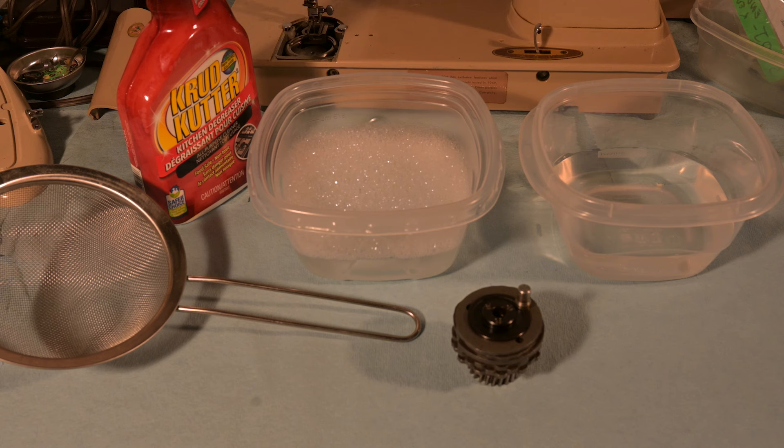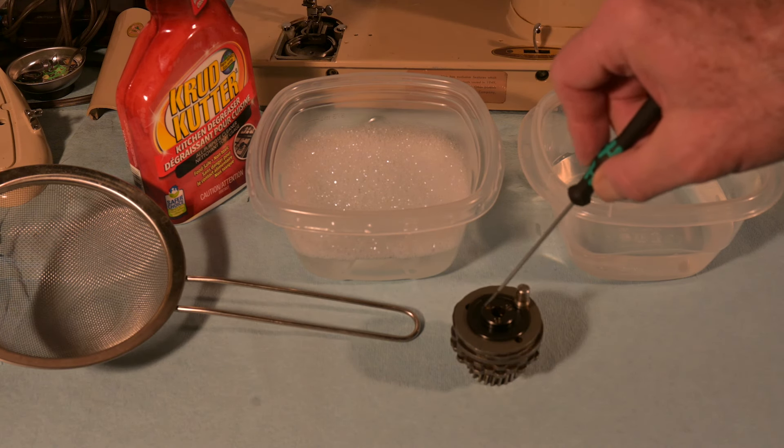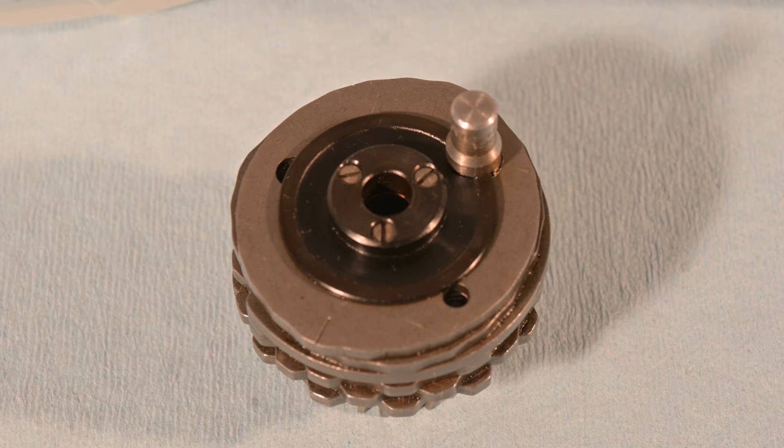I use the hair dryer as a heat gun. I'm just going to get right started — there are three screws on top here: one, two, three. So yes, there's the three screws.